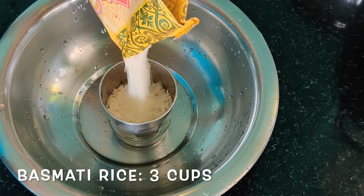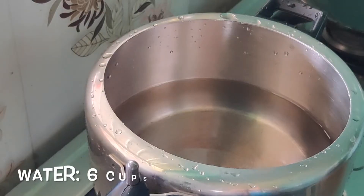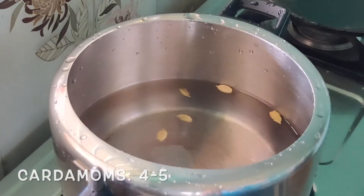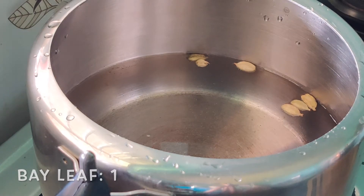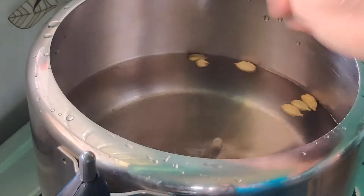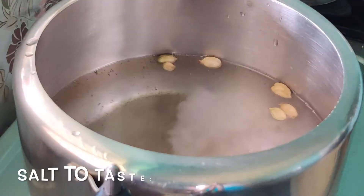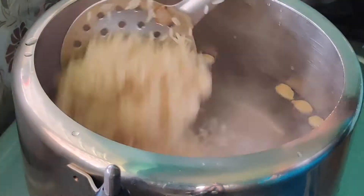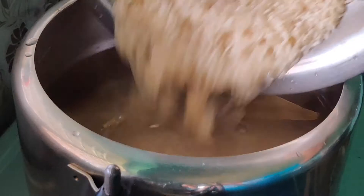The second step is rice preparation. I have taken three cups of basmati rice — you can take any brand of your choice. Keep water to boil; for three cups of rice I have taken six cups of water. To the boiling water add whole spices: 3 to 4 cardamoms, one bay leaf, one big cinnamon stick broken into pieces. Add enough salt — a little more than usual since the water volume is high. Once the water boils, add the washed rice and give a good mix.